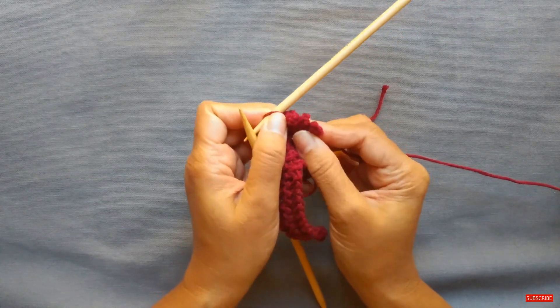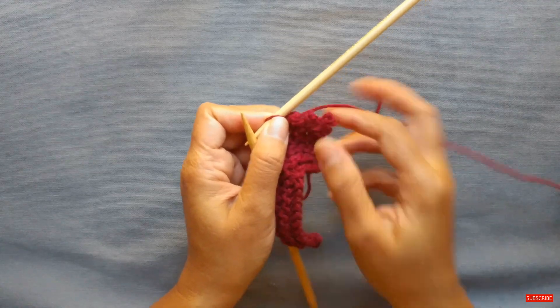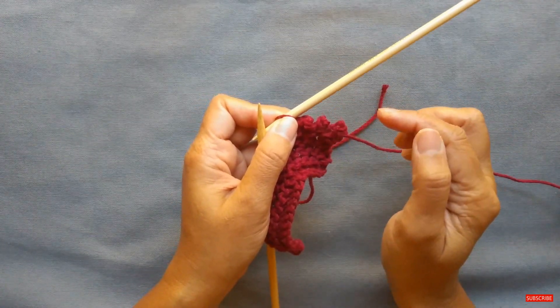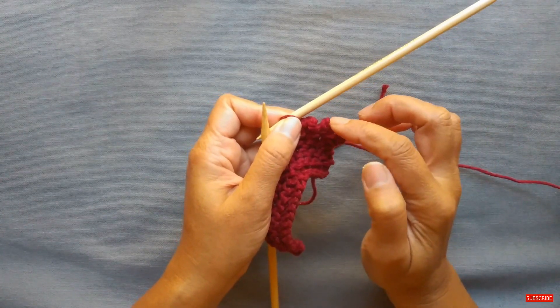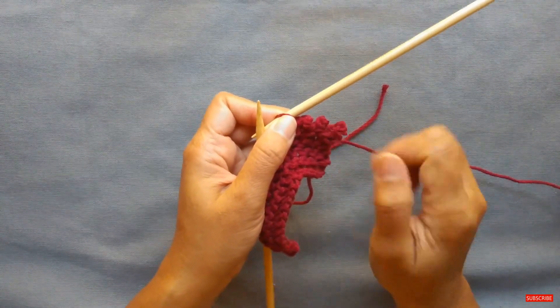You can see those picots are fairly close to each other. Now, if you didn't want them this close, for example in the crescent shawl on the final bind-off, there's a note to do a picot bind-off for every alternate stitch and just do a regular bind-off in between. Let me show you how to do that.